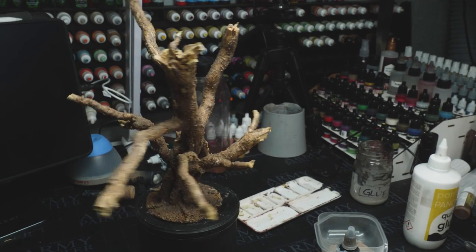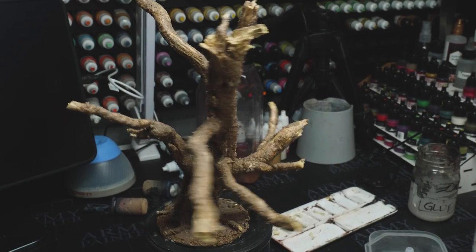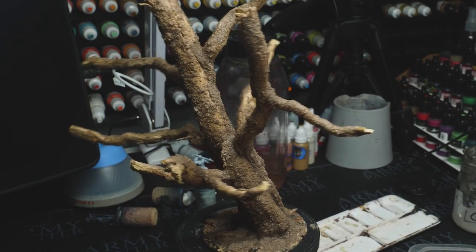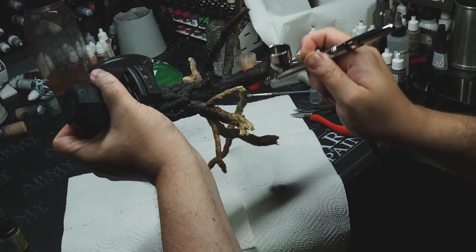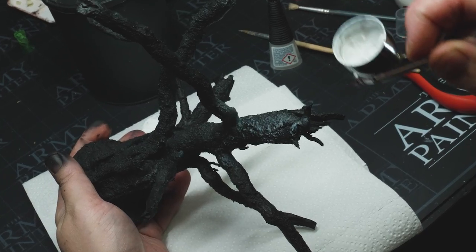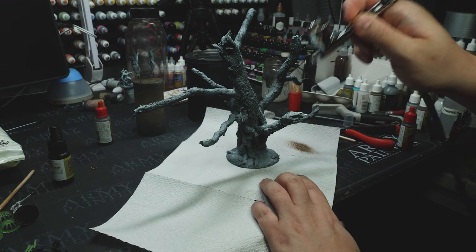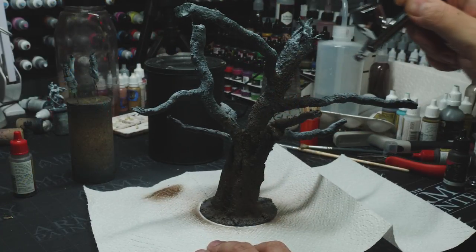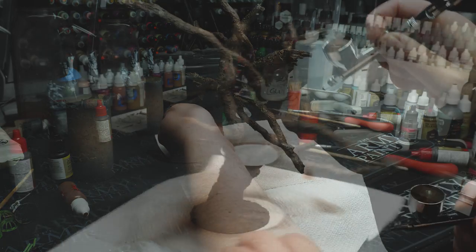Once it dries you can see the hint of an actual tree and not just a bunch of branches or roots glued together. The first part of painting is of course priming it, and I went with my airbrush and a black primer. Then I zenithal primed this, hoping to get a quite dramatic light and shadow relation. Then I went in with different washes and brown inks, but I felt the brown was too powerful — it covered the highlights too much.